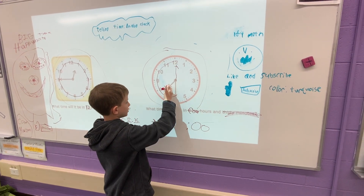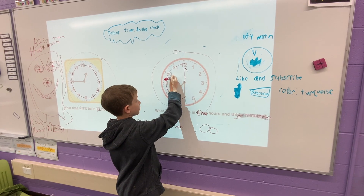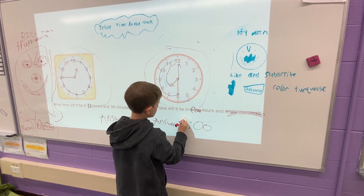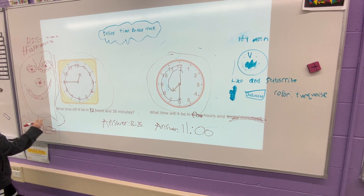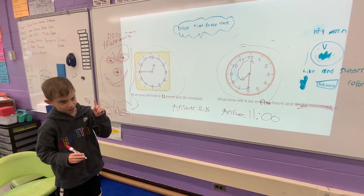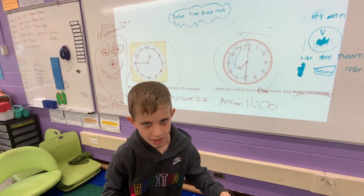Now we have to do the 4 hours: 1, 2, 3, 4. 11 o'clock is the answer for this one. Do not forget to like and subscribe, or else Happy Math will be super happy with you. Not happy for the first time in this life.